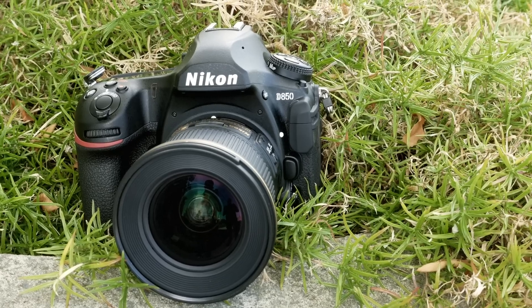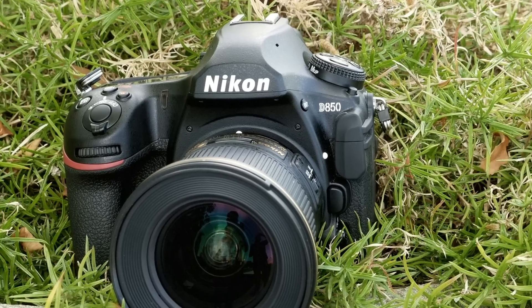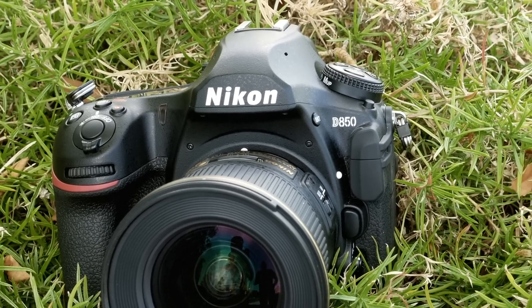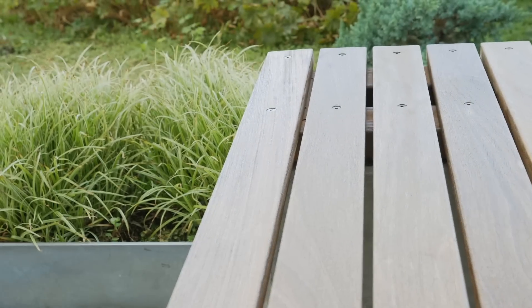In all, we think it's one of the most comprehensively capable DSLRs we've seen in recent memory, offering speed, resolution, and uncropped 4K video capture. For more on the Nikon D850 and all things photography, head to dpreview.com.